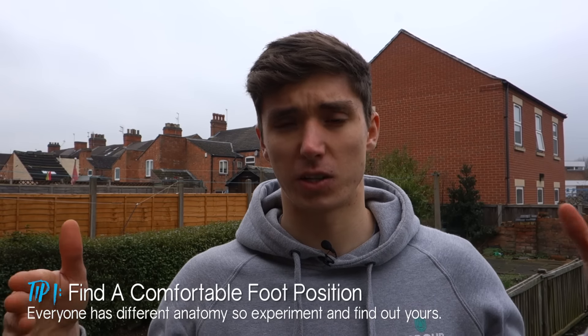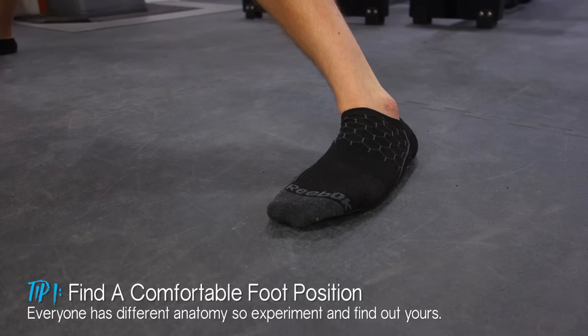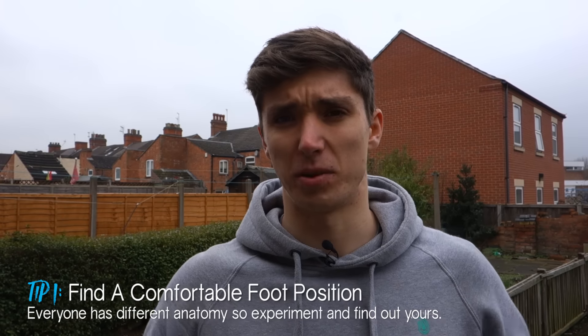I want to share a couple of tips that I kind of learned along this journey that I didn't really know when I was making that video. The first is foot positioning. In that video I talk about having a neutral foot position where your feet are facing nicely forward as you slide down into middle splits — but this turns out isn't necessarily going to work for everyone, including myself.